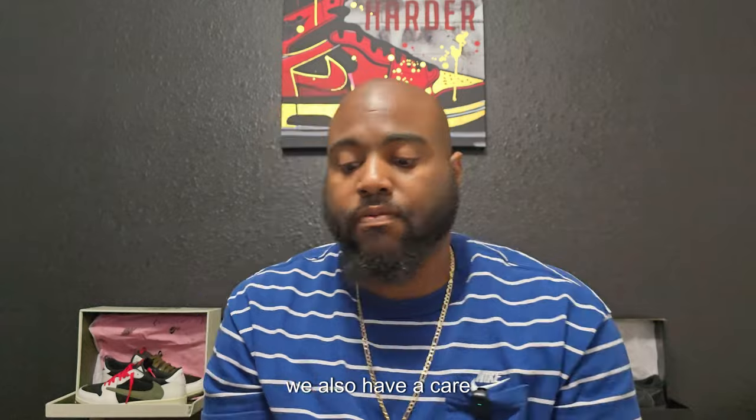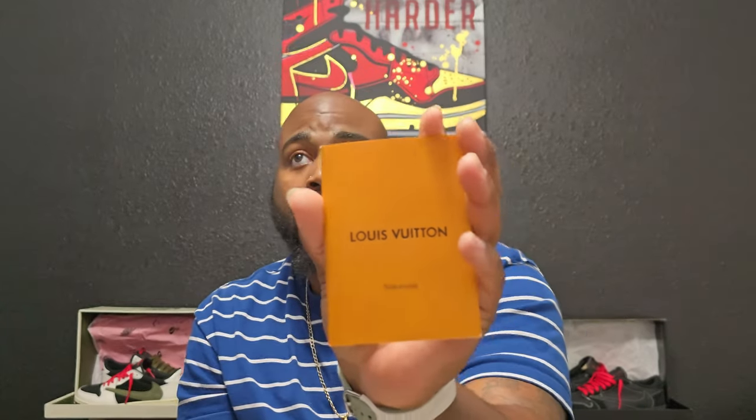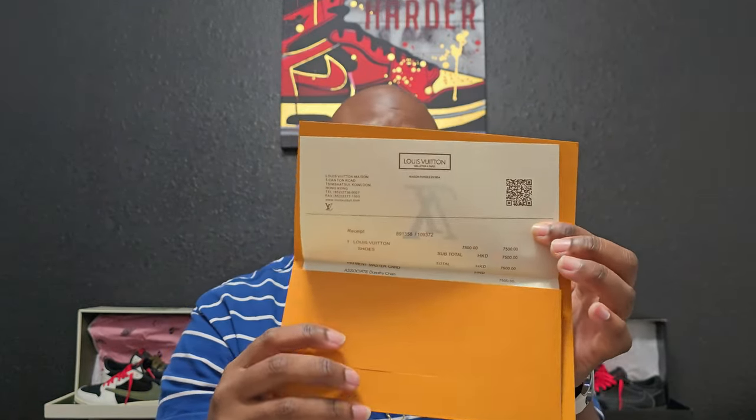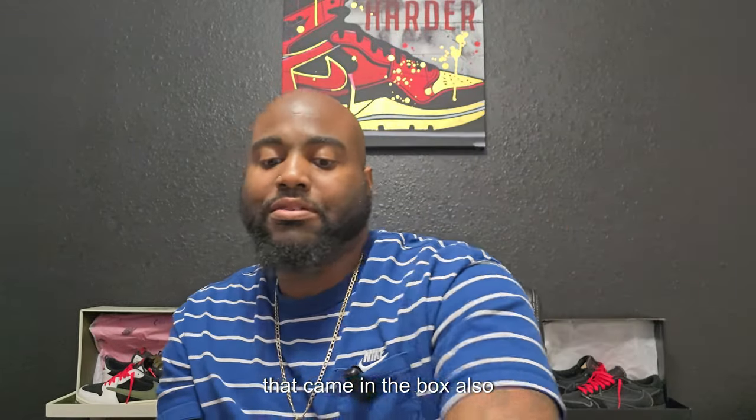There's more that comes with the box. We also have a care booklet — how to take care of your shoes — and information about what you paid. That came in the box as well.